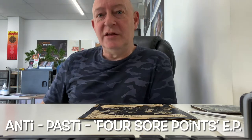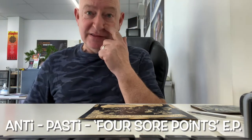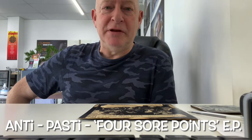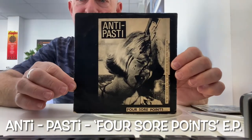It's the tone of the guitar that gets me — it's just perfect. They didn't do much. This is by far, in my humble opinion, the best of their recorded output. It's by a band called Antipasti and it's the Four Sore Points EP.